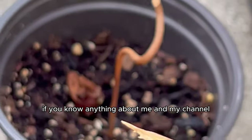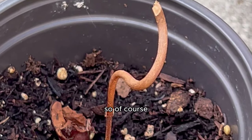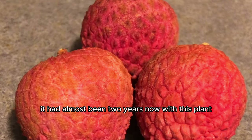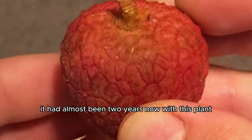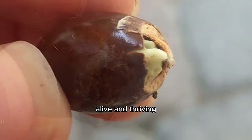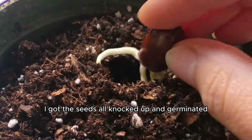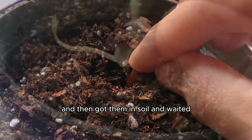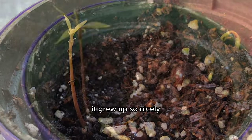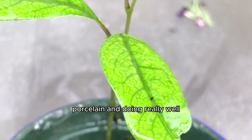If you know anything about me and my channel, you know I was not happy with these results. So of course I got one more round of lychees to try again, because it had almost been two years now with this plant. I really did not want to give up until I had my lychee plant that was green, alive, and thriving. I got the seeds germinated and then got them in soil and waited. This was the progress of that plant — it grew up so nicely. The leaves were green, porcelain, and doing really well.